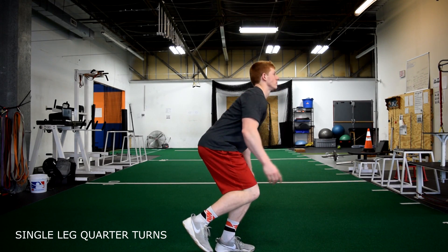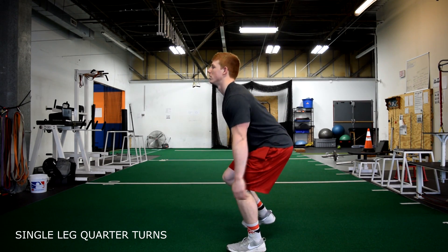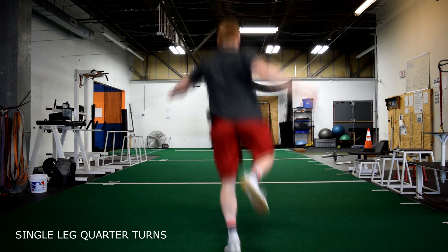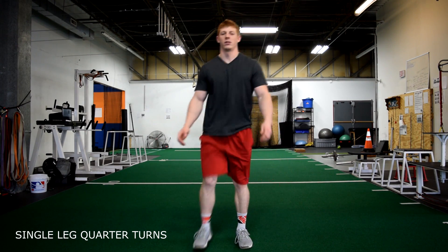Single leg quarter turns. While performing this proprioception warmup exercise, the goal is to land softly on the floor. Keep in mind that the first thing that should come in contact with the floor is the ball of your foot while you sink your hips and keep your chest up.